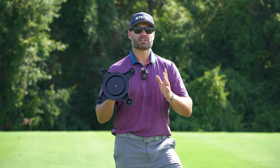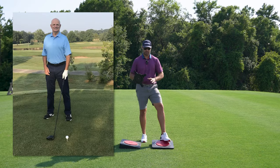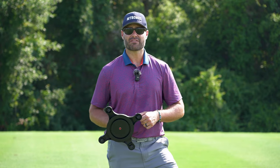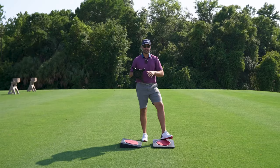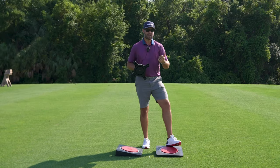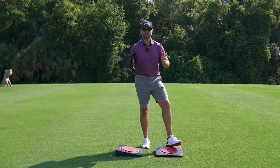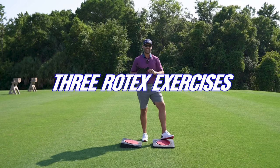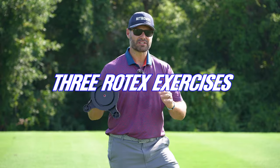I recently had the privilege of working with Dr. Joe Lacaze, who is the inventor of the Rotex training system. This is used by a lot of the top long drive guys in the world. It's a great way to not only get loose but to get your body active and primed, whether you're training speed or you're going to play a round of golf. I'm going to take you through the three exercises that I recently added to my routine and do every single day.